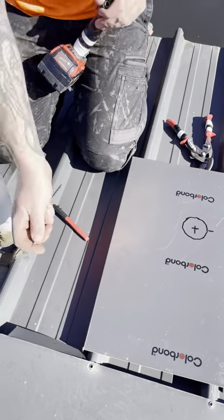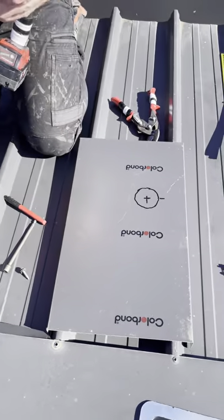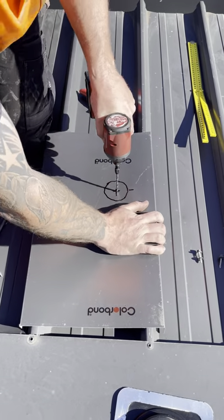We then get a step drill, making sure we don't drill through the roof.